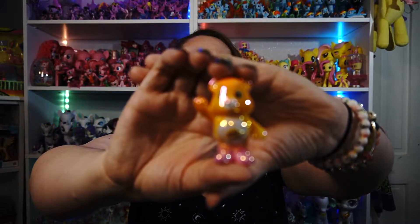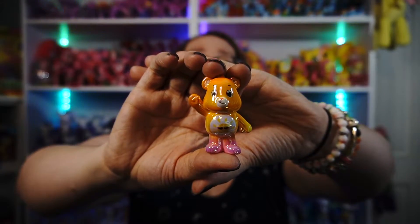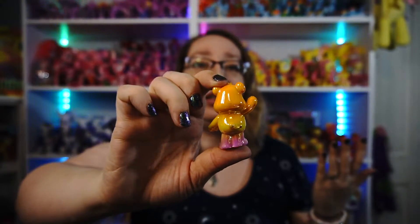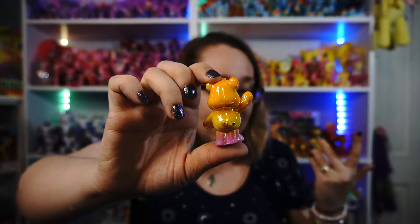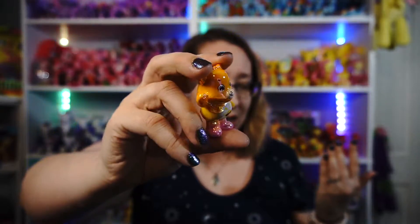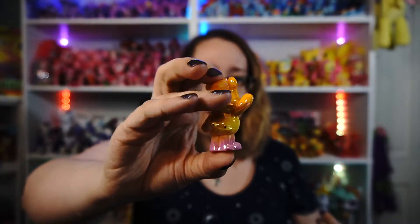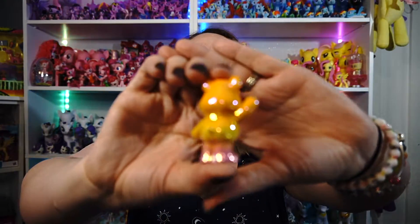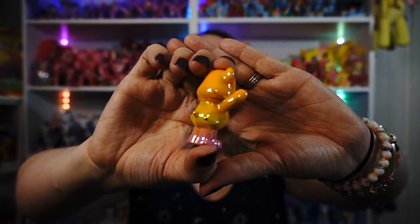Next is Funshine Bear — now I can say it properly! I always thought she was called Sunshine Bear when I was younger. Apparently it's a she. I always thought it was 'Sunshine,' not 'Funshine.' This one goes from an orangey yellow to pink. But oh my gosh — there are some flaws in the back of this one. Wow, quality control — look at all the little spots in the back of this Care Bear!